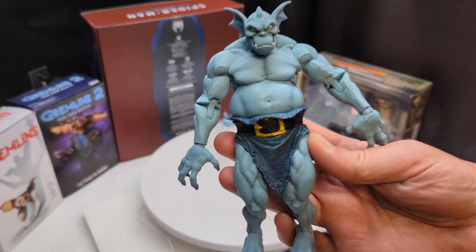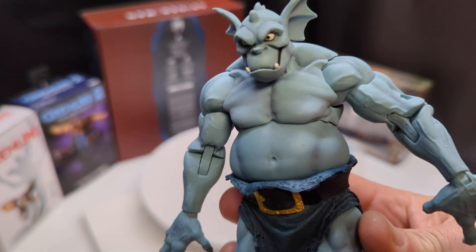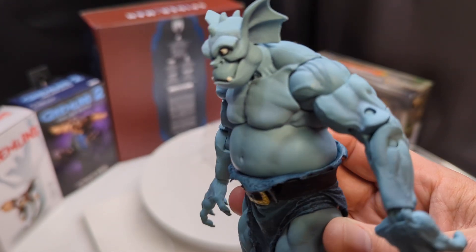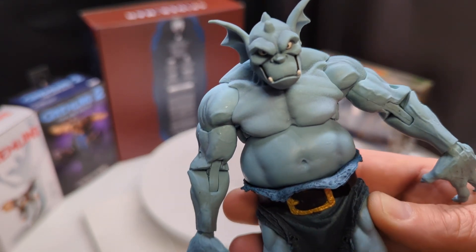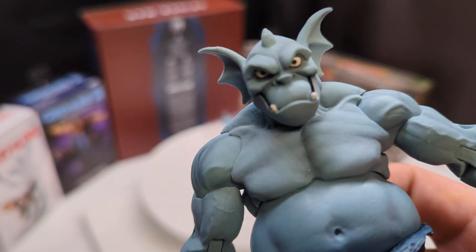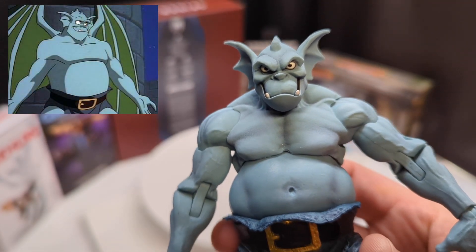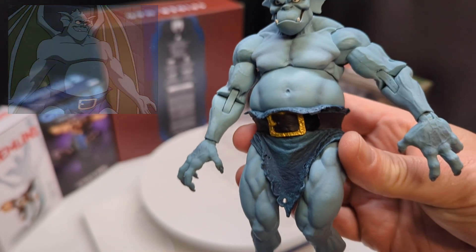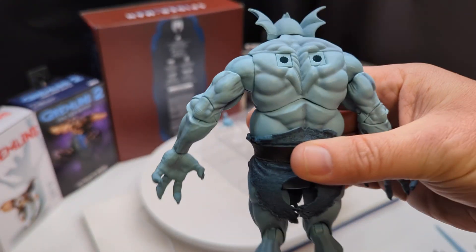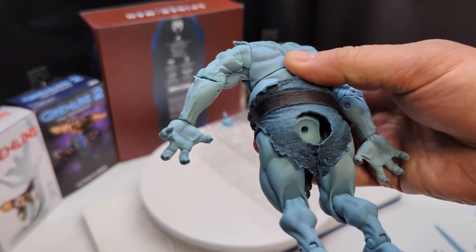The Broadway figure itself looks pretty good. I like the subtle paint to give accent to the muscles — it's done really nicely. The sculpt is done really well too. The face is pretty faithful to the animated series. The back is where you're going to be plugging in the wings and the tail.